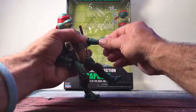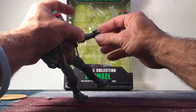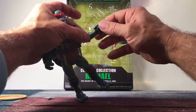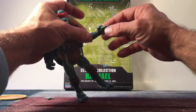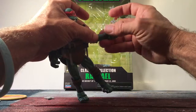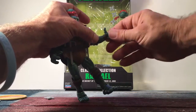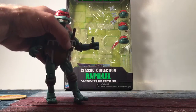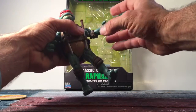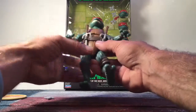At the wrist you only get a swivel — there's no tilt joint. However, you do get individually articulated fingers with two points of articulation on the thumb, so you can give a thumbs up or grip a weapon, pizza, or whatever you want. You get a hinge joint at the fingers as well.